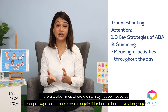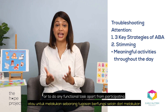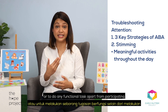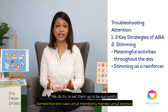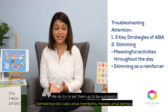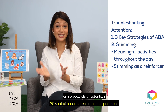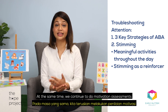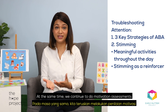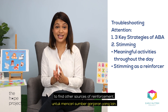There are also times where a child may not be motivated to learn at all or to do any functional tasks apart from participating in repeated or repetitive behaviours. We do try to set them up to be successful and try to target just perhaps 10 seconds or 20 seconds of attention and then gradually build up from there. At the same time, we continue to do motivation assessments to find other sources of reinforcement.